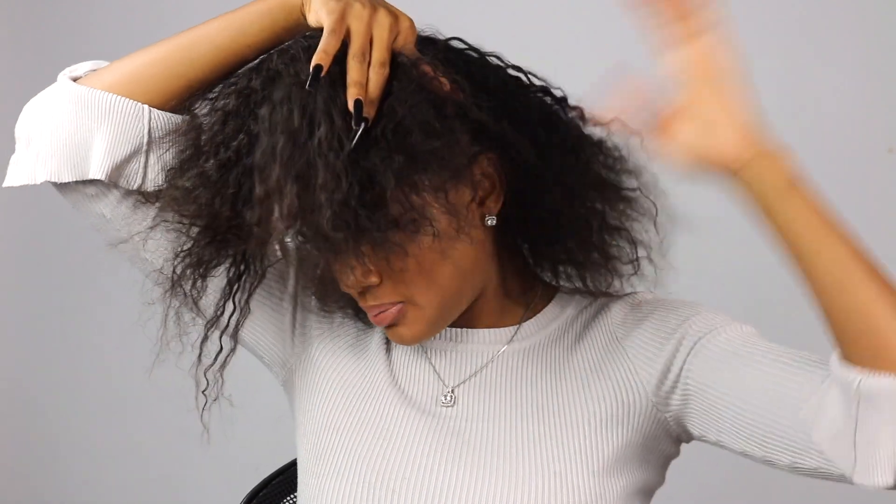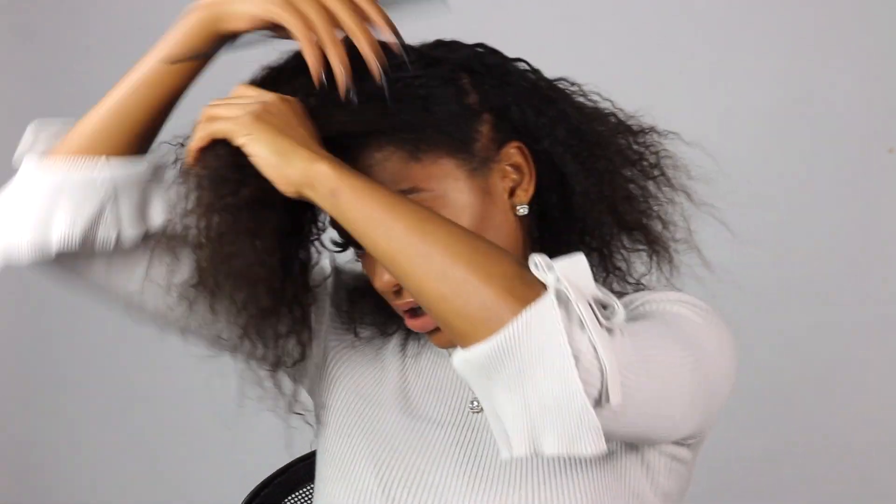While I was taking my braids down, I also noticed I had a lot of dandruff, so my scalp is definitely dirty and has some product build-up. That's why I typically like to do this style on my hair once it's dirty.